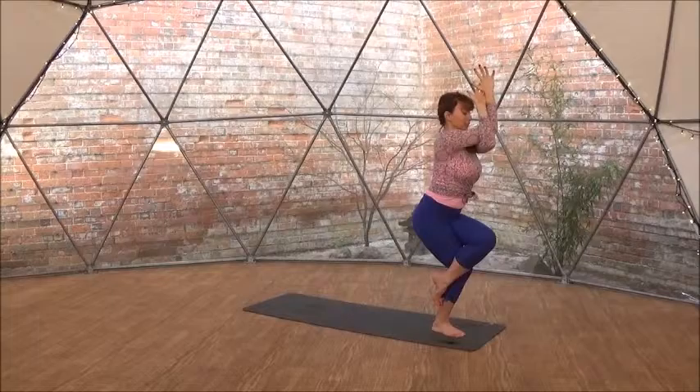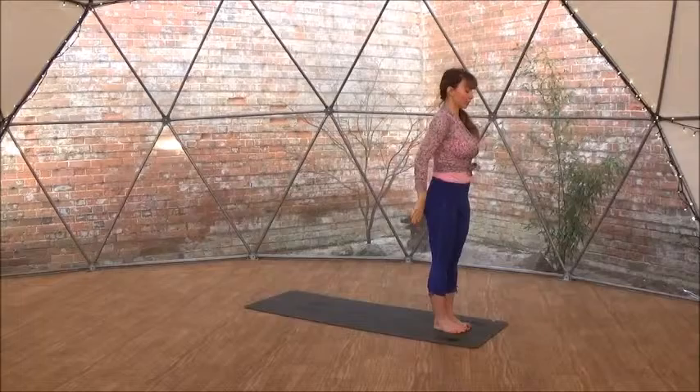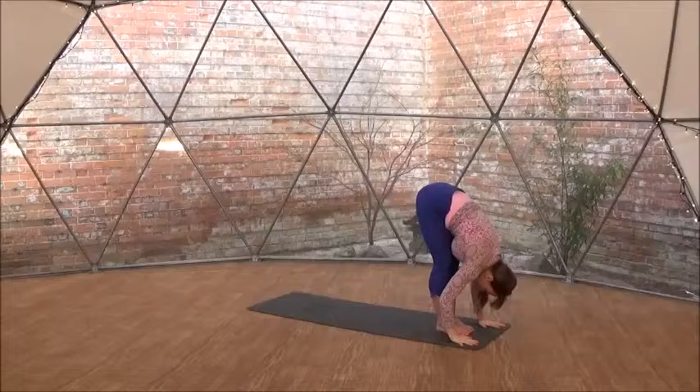Exhale, sit down. Left arm underneath the right — eagle arms. Left leg over the right, hooking your right calf with your left toes. Keep on squatting down, pushing your elbows away from your chest. Breathing. Come up, stand tall.